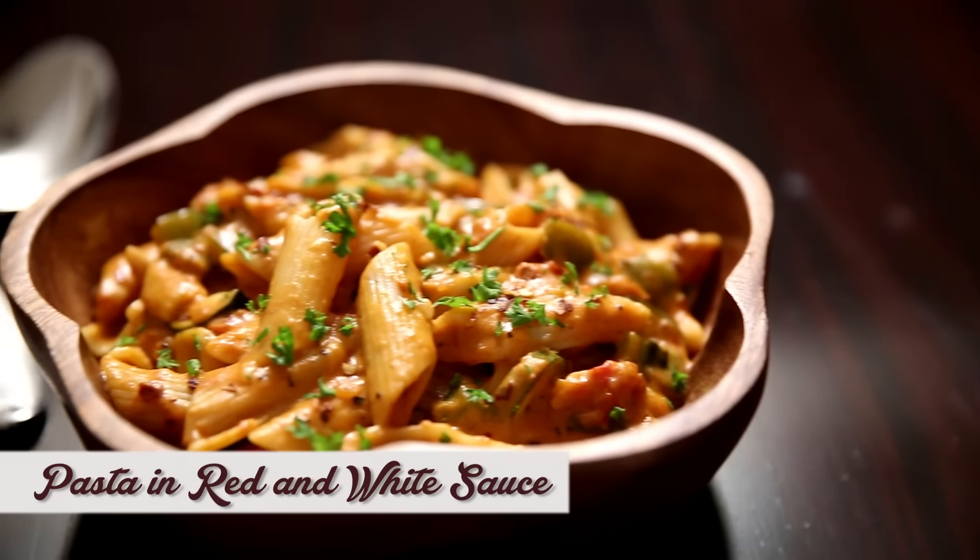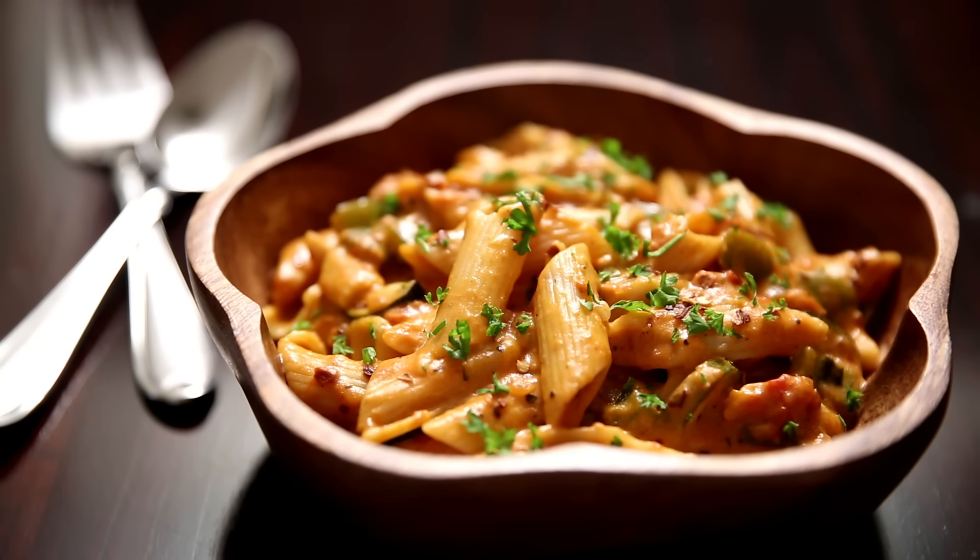Pasta is one of the top recipes in international cuisine. A tasty sauce, tossed veggies, and perfectly boiled pasta — get all these 3 things together and you're good to go. The recipe I'm going to make now combines all 3 of them in a simple, delicious way.